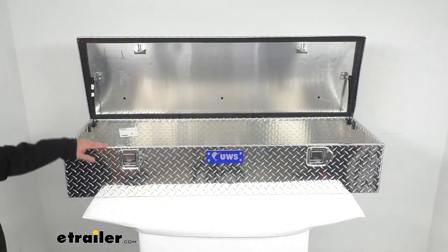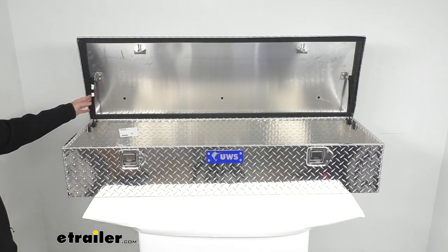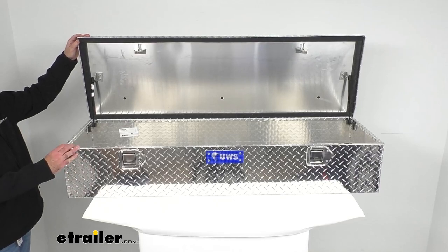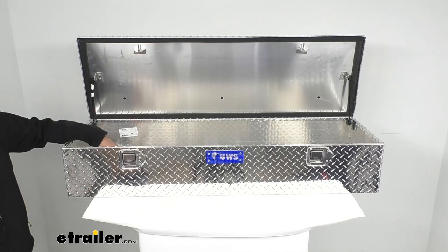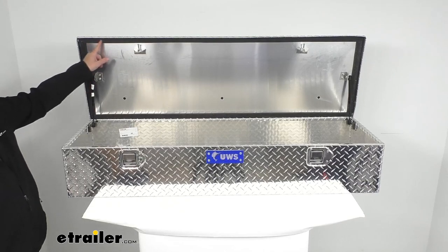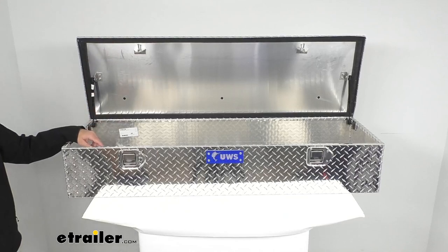This box has two gas cylinders on each side that help lift the lid and hold it open. It can open to almost a full 90 degrees, giving you nice and easy access to the inside. On the inside of the lid, there is a micro seal gasket that helps seal out moisture, dust, and dirt.